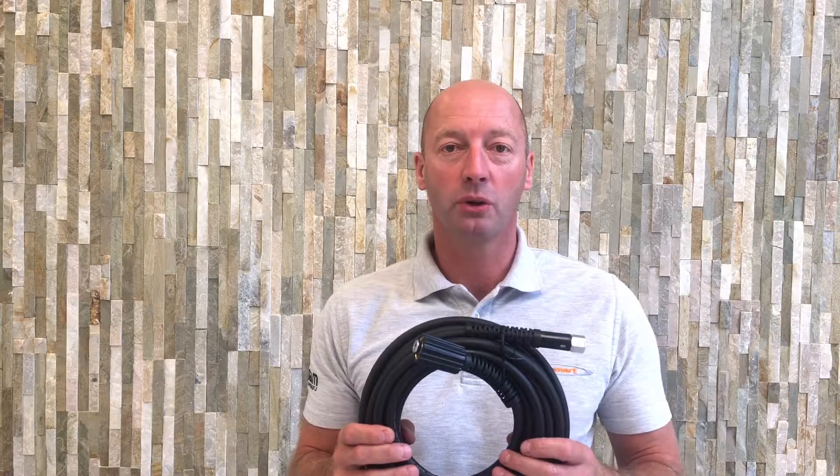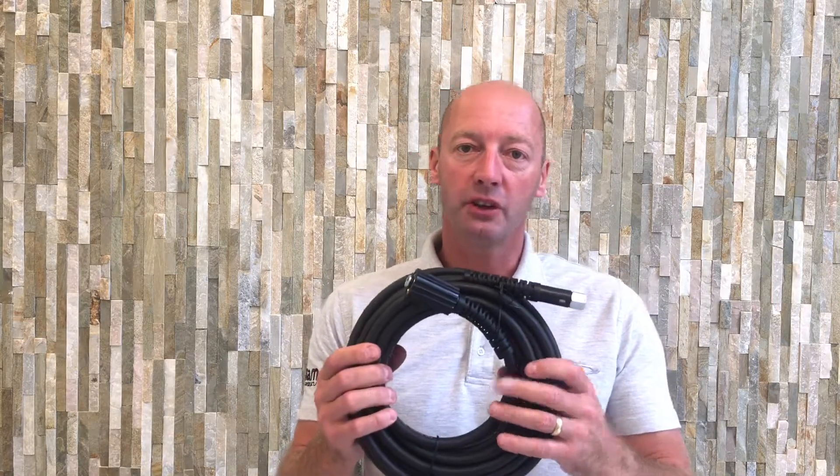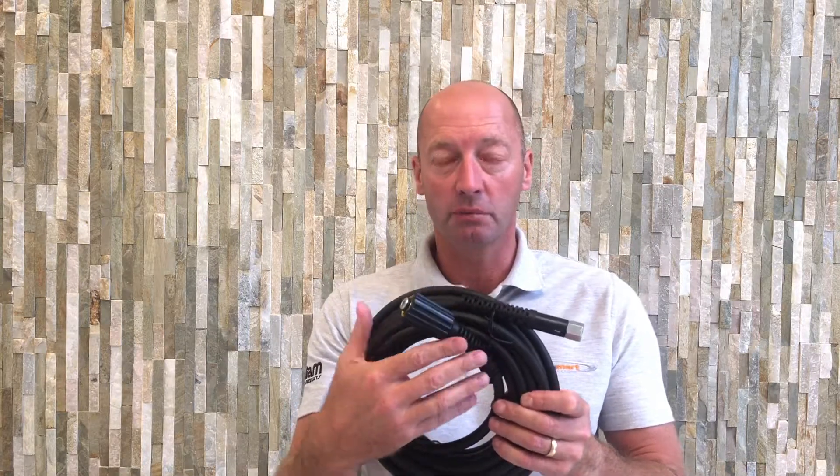It's Jonathan from Equipmart, your online retailer for pressure washers, cleaning equipment, parts and accessories. Here we have a high pressure hose. This particular one has the female M22 connector on one end. Normally you would screw that onto your high pressure washer.